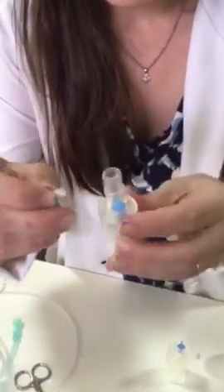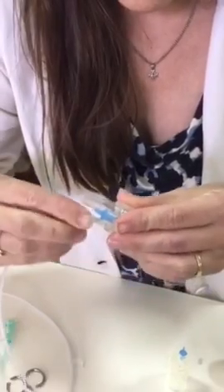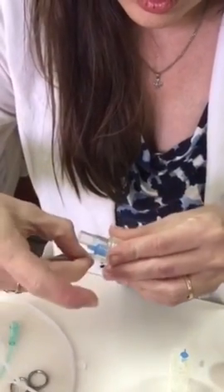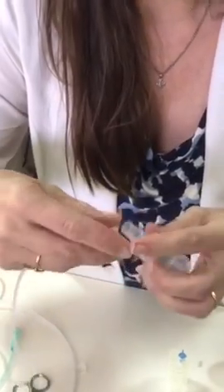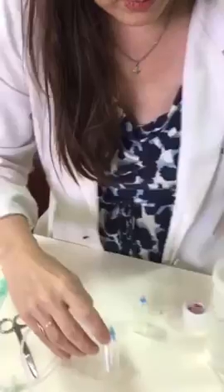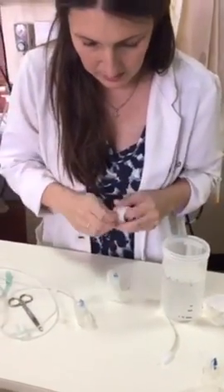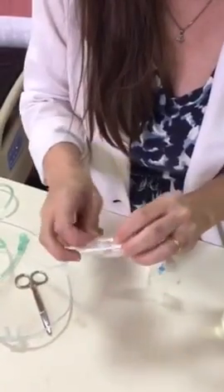Taking the end of this at the small part, you're going to slide that end of the nasal cannula tubing in and make sure it has a tight seal. Use as many layers of tape as you need to make sure there's no leak right here. Then take a small piece of tape and put it around the outside to hold it in place.